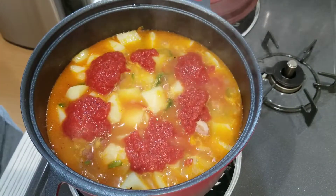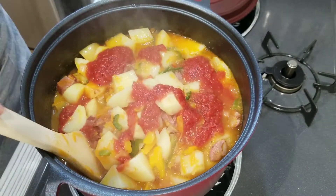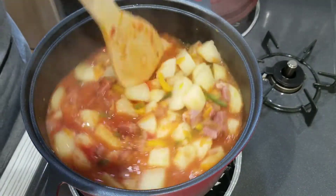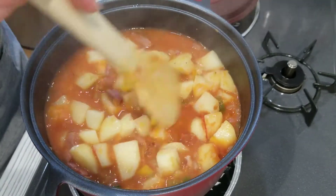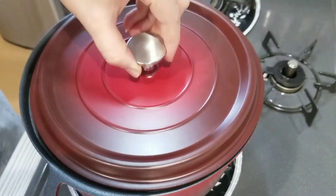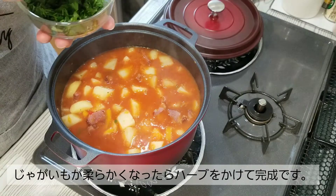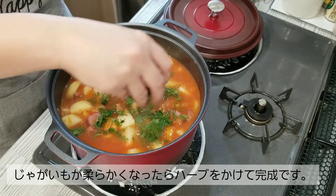Let's see how red it's going to get — I always decide the amount of tomato puree by its color. Give it a stir and let it boil until everything is completely cooked. The potato stew is done, the potatoes are soft, so now I'm going to sprinkle in some parsley and dill.